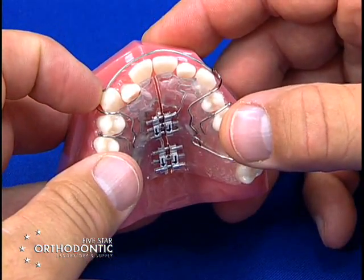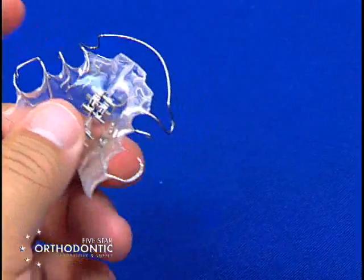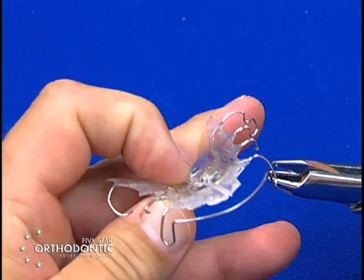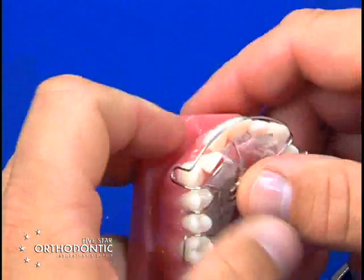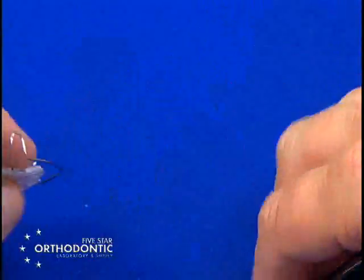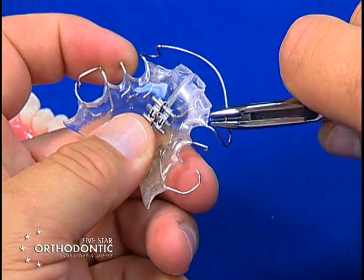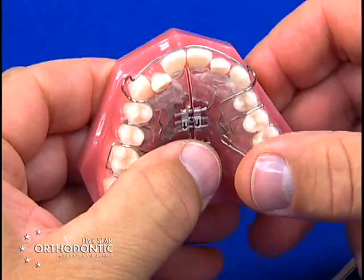If you've taken the bow too far out of contact, to bring the bow back into contact you take the three-jaw plier, place in the omega with one jaw inside and two jaws on top, and squeeze to retract. Go to the other side and squeeze to retract. As you squeeze and retract, the bow will go more incisal, so to level the bow you take the three-jaw plier with one jaw inside the corner and two jaws straddling the corner, squeeze to level the bow and bring it more gingivally. Do this bilaterally to level your labial bow and bring it back into contact.